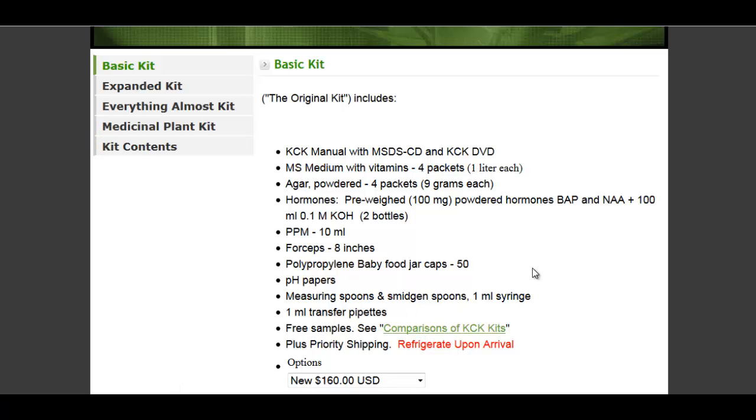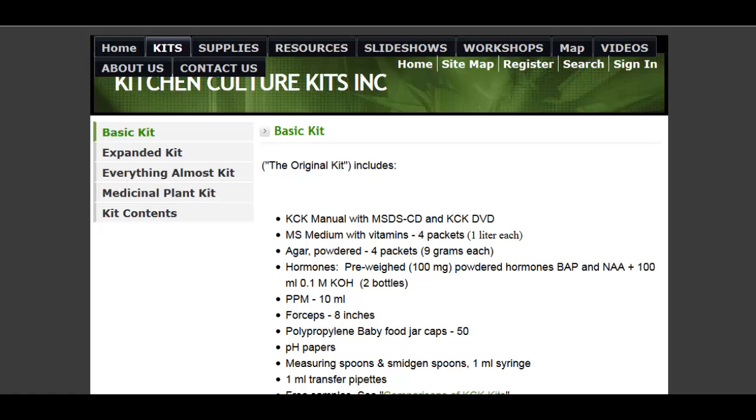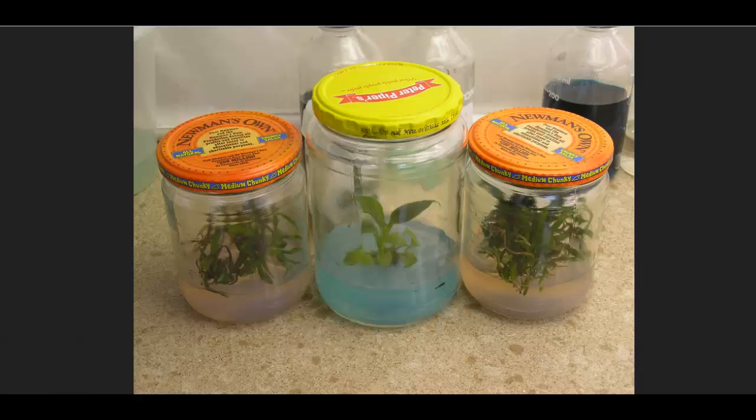But if you're interested in using tissue culture to propagate fruit trees — for instance, apple trees or cherry trees — it might be a pretty good option.